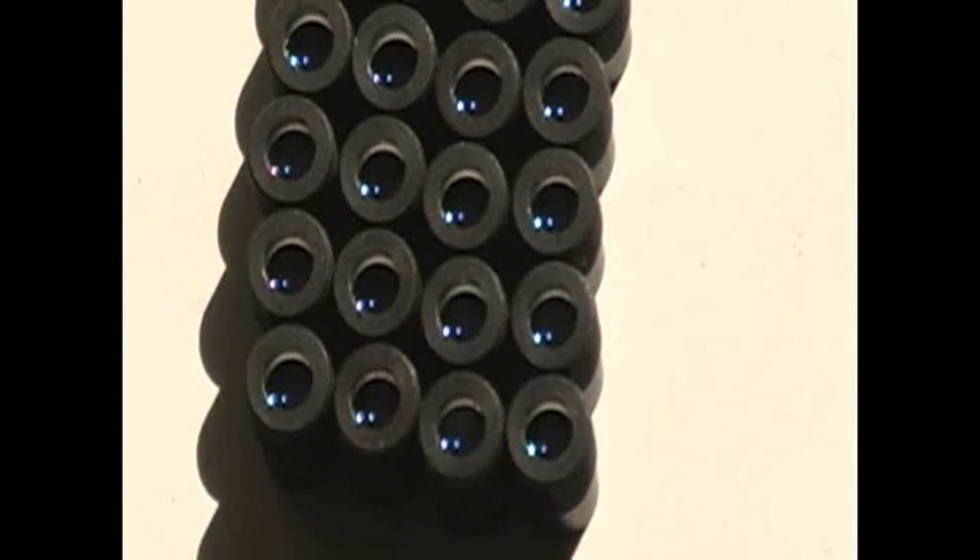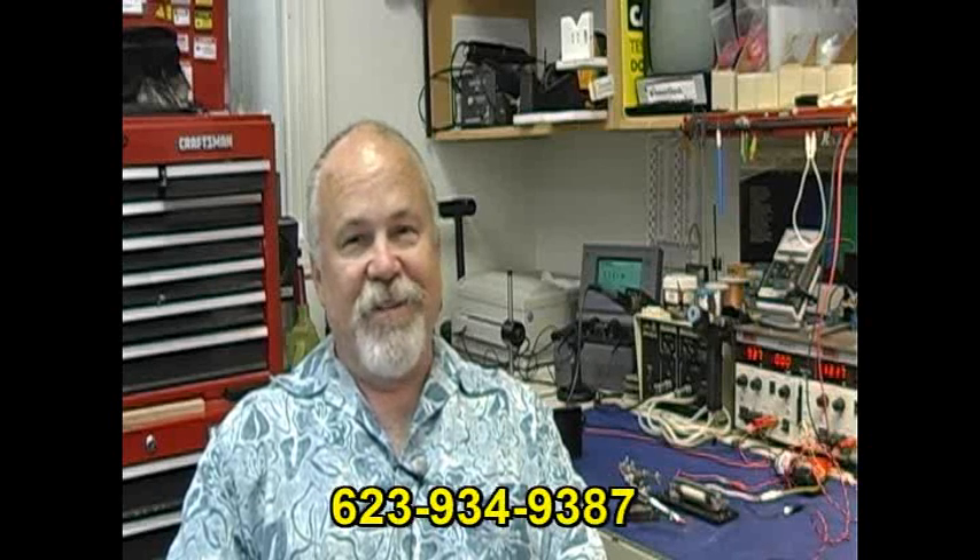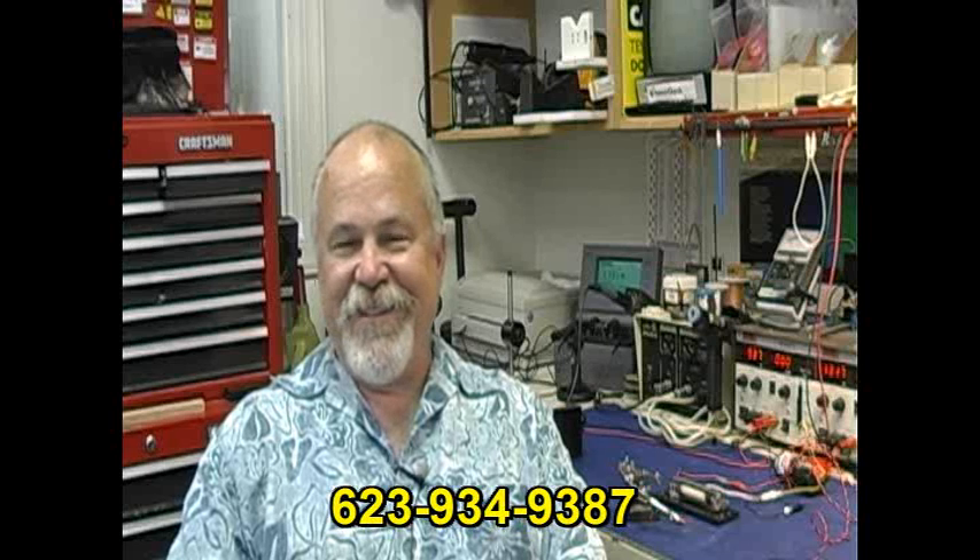Great prices, great product, and always a lot of friendly, helpful advice. This is how I got my laser start. Maybe you can too. Good luck.